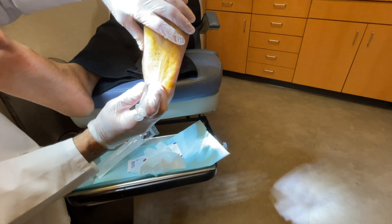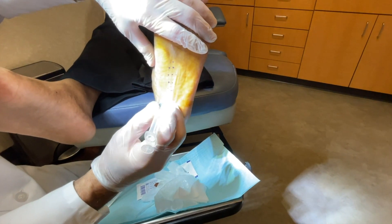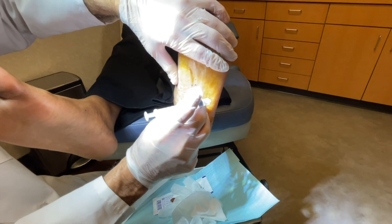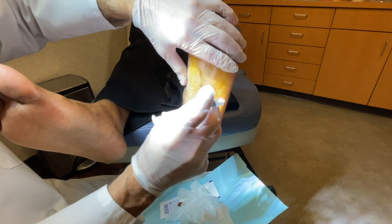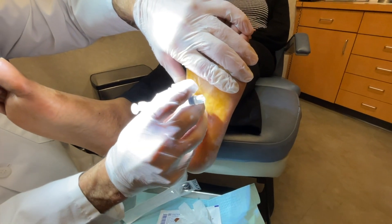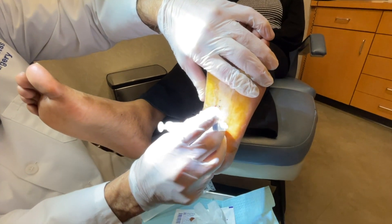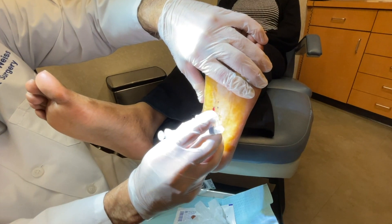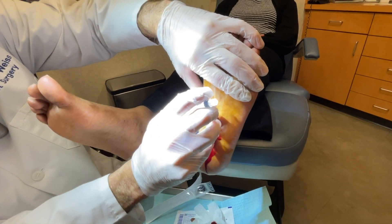All right, you good? And here we go, we're going to do this very quickly. One, two, three, four — good. Now what I can feel is a little resistance when I get under the skin into the plantar fascia. And we're done. That's it.